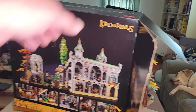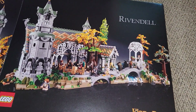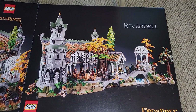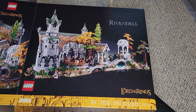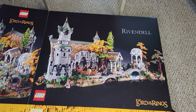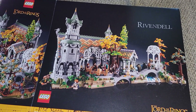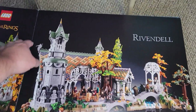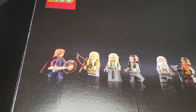Here is the set I want to talk about — well, this is the box anyway. Let's take a look. It's Rivendell — Lego Rivendell. This is set 10316, 6,167 pieces. It did take me a while to build. There are a lot of fiddly bits to this one. I'll flip the box over so you can see the top, where they have an image of all the minifigures it comes with.